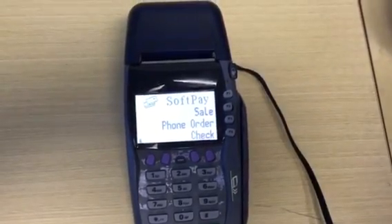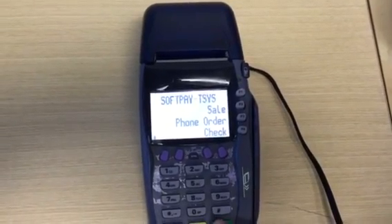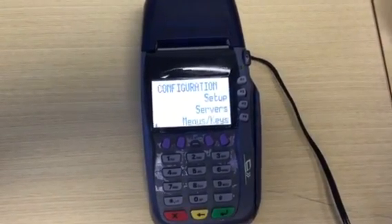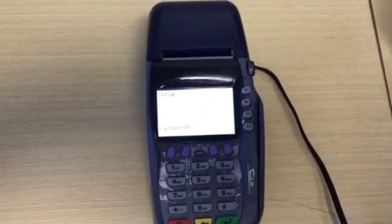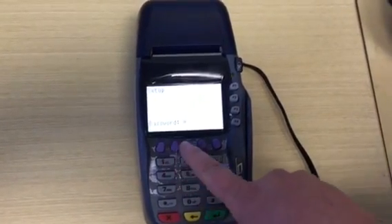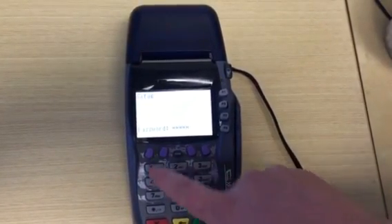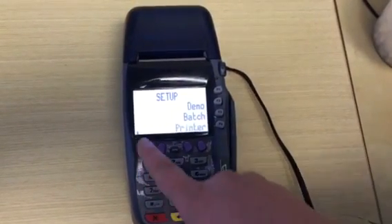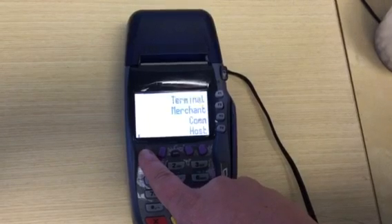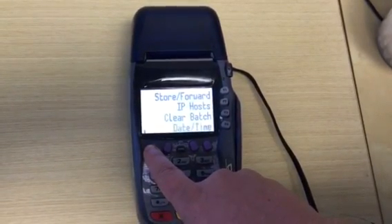Today we're going to change the time and the date on a VX570. First you press the green button and press setup, then punch in the password which is one alpha alpha six six eight three one, then press enter. Scroll down using the more button until you see date and time.